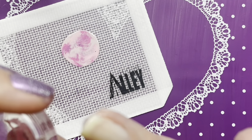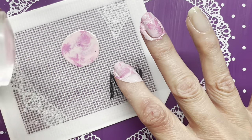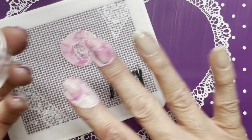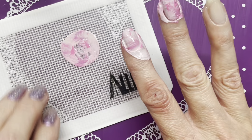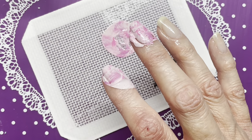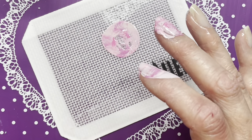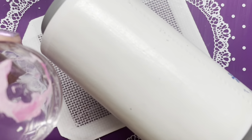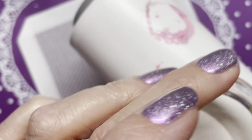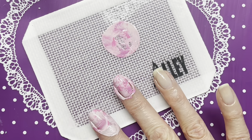It's quite warm here today so I've got the ceiling fan going. It's too dry so now I need to do it again. I've also got the air conditioner on. Let me clean my stamper off and then do it again.